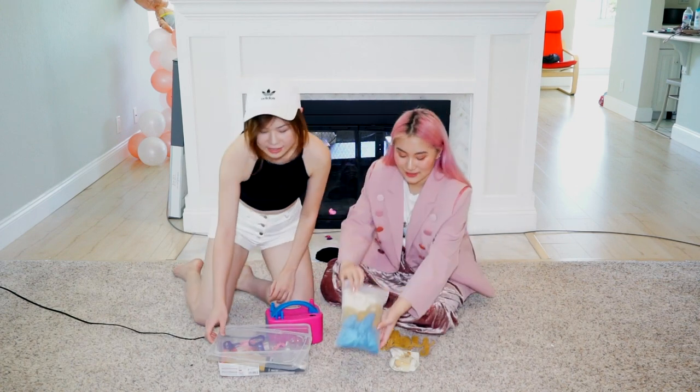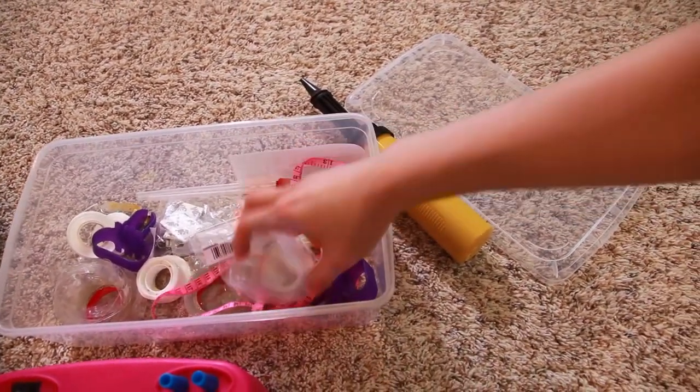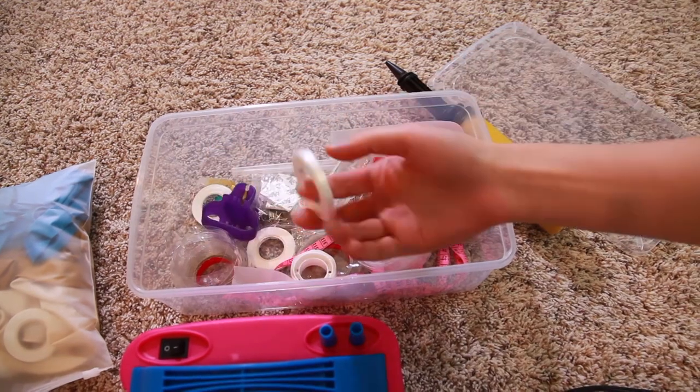Hey everyone! Today we're making a baby shower balloon garland. Here's the balloon stand that we're going to use, and this is a little toolbox that I always carry. It has the hand pump, balloon chain, and this is the balloon tying tool, glue dot, and some strings.